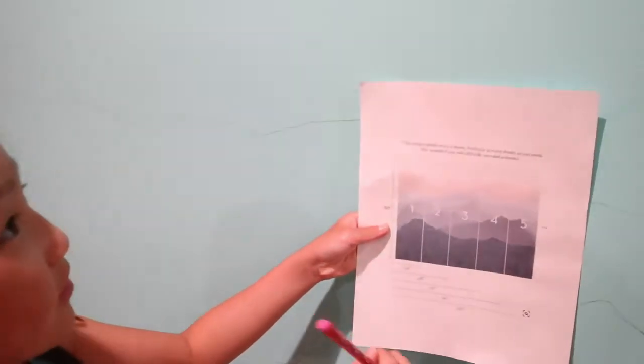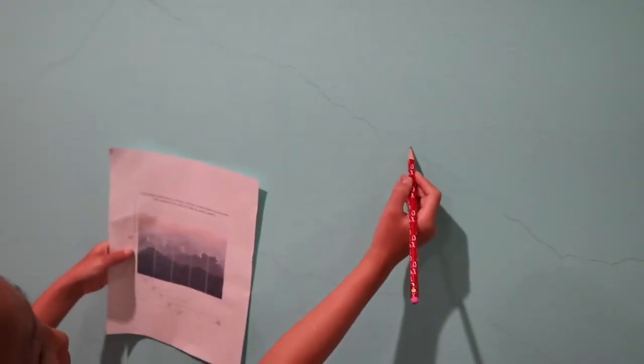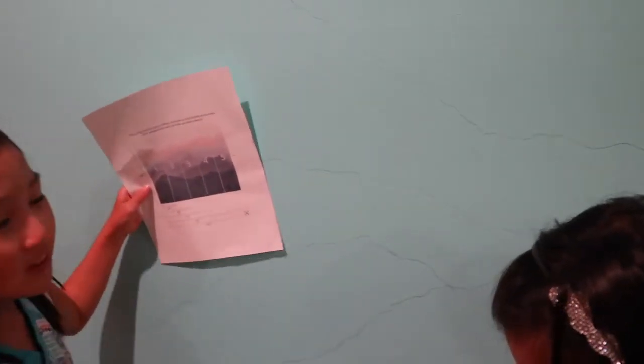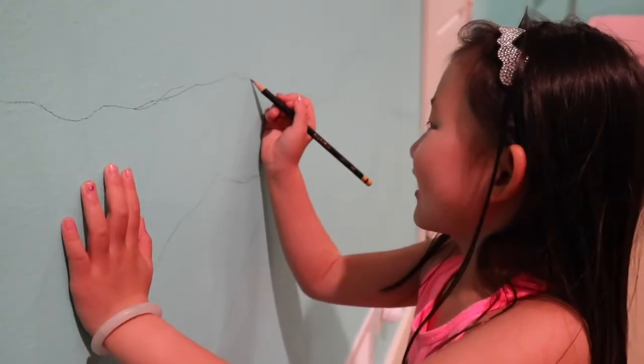So let's get started. We started drawing out these mountains with pencil and it is very easy. Don't forget that you must use a pencil because if you make a mistake you can always erase it. Also, when you look at the mountains you have to step back so it is easier to see. It is okay if you make a mistake — there is no right or wrong, just have fun. You can always erase it with your eraser.